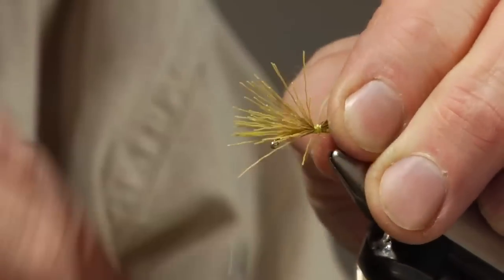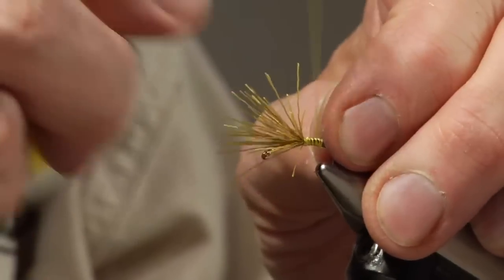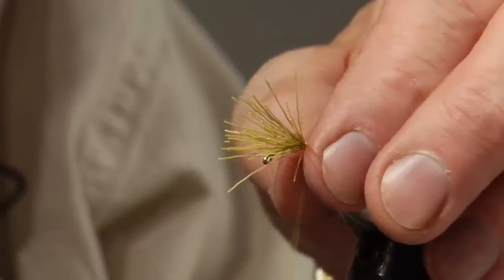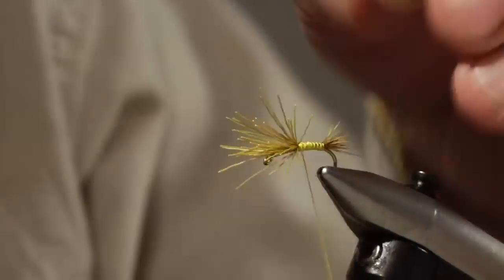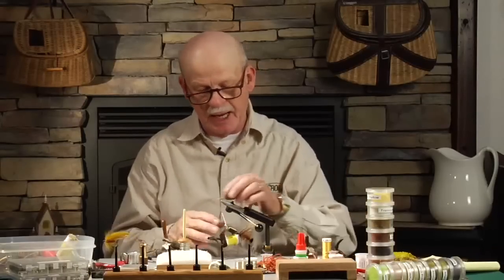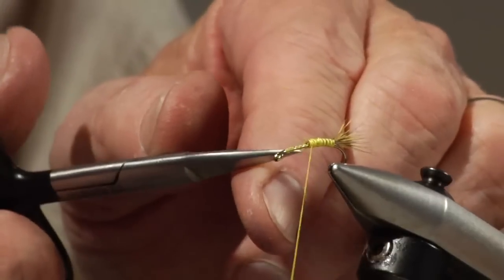Mike Lawson came up with the first pattern on this green drake using a nice dyed yellow grizzly hackle. I tied the fly before he did and sold them, but I tied my hackle with gray hackle, which I was used to coming from back east. I like Mike's idea better, so I changed my pattern and I now use that hackle he liked, which is the dyed yellow grizzly, or even dyed insect green.